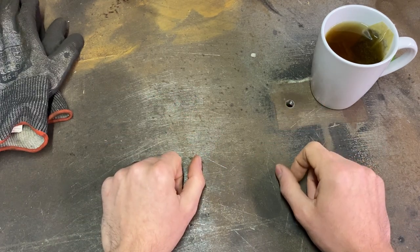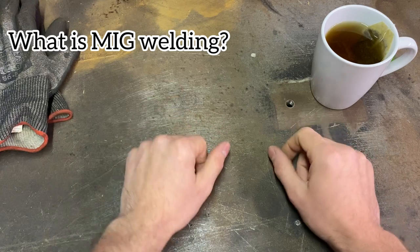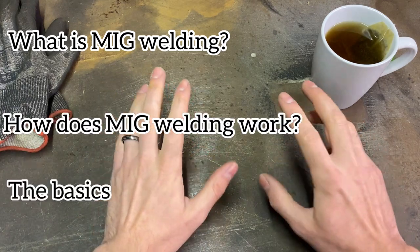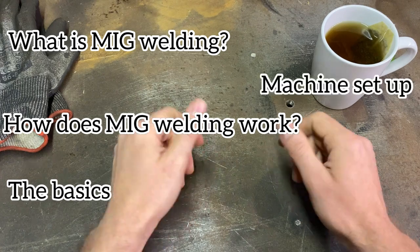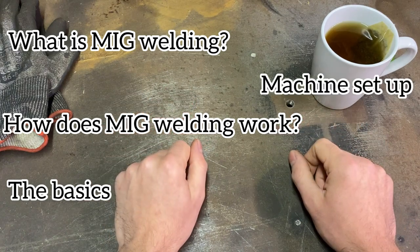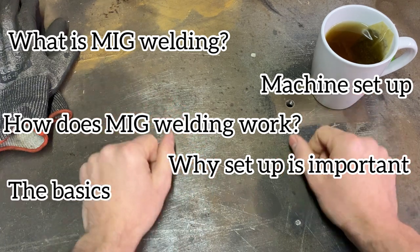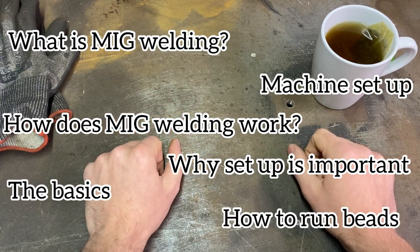So what topics are we going to cover today? First we'll start with what MIG welding is and how it works, the basics of how to properly set up a machine, why a proper setup is important, and then how to run beads and join pieces of metal together.